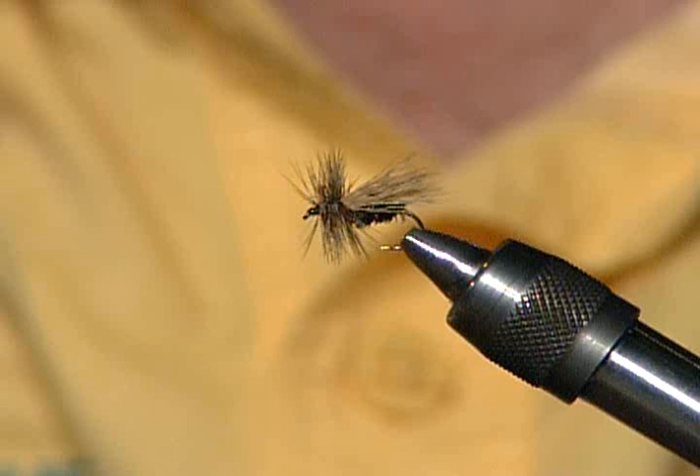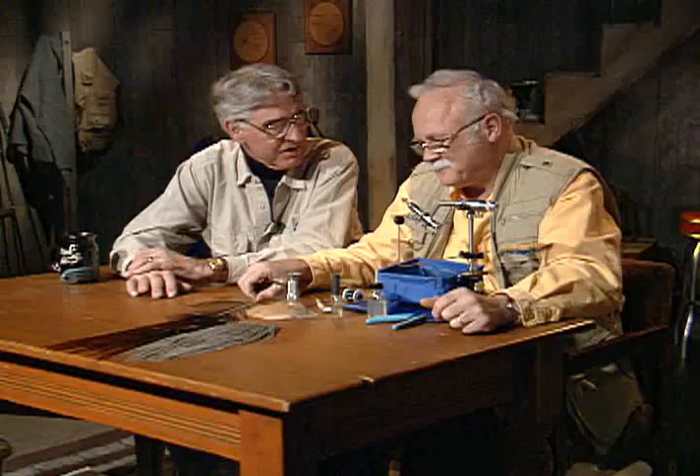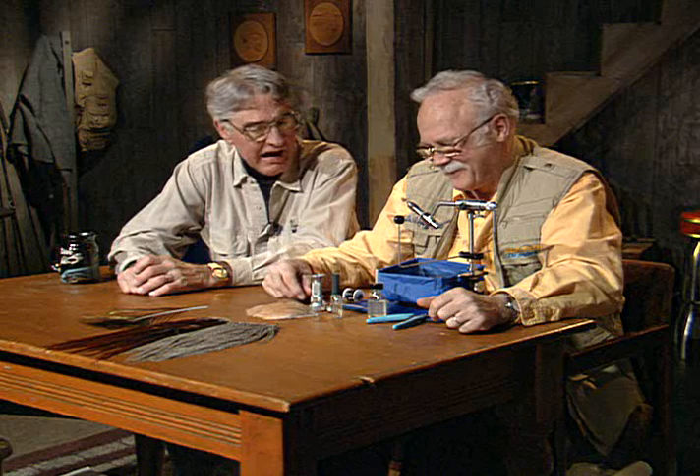Most of the mayflies are dead drifting. The story I always tell: if tonight when you're eating supper you're just about to stick your fork into your mashed potatoes and they scoot across the plate, you'd say, I've been eating mashed potatoes for years and I've never seen that before. So if you're trying to fish a dead drift float and you get drag on the fly, that's unnatural and the fish won't touch it.